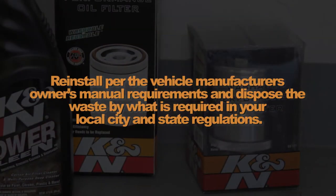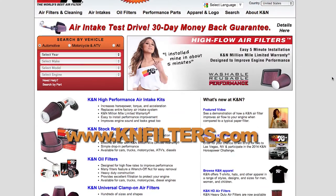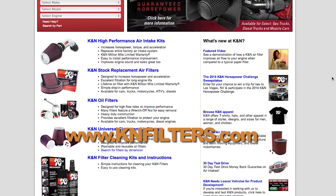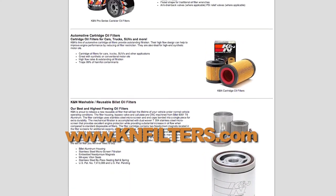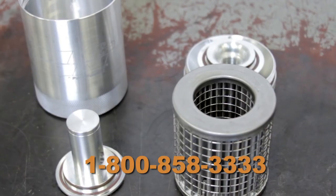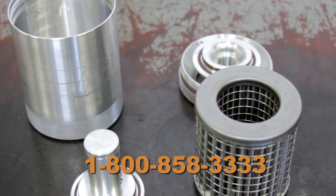Reinstall per the vehicle manufacturer's owner's manual requirements and dispose of waste as required by your local city and state regulations. To find out if K&N offers a filter for your application, go online to www.knfilters.com or call us at 1-800-858-3333.